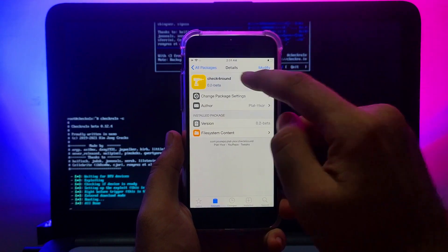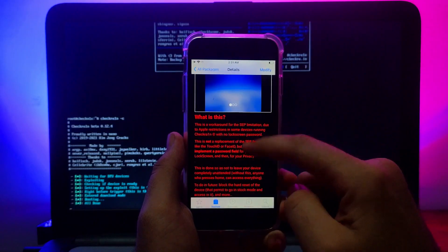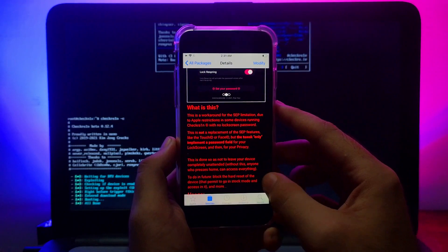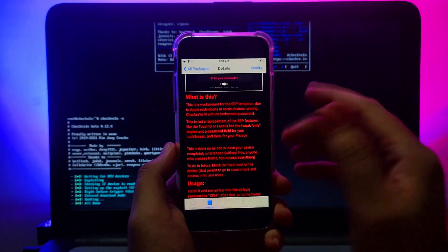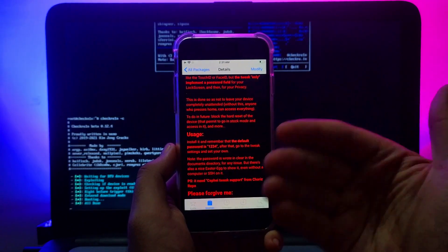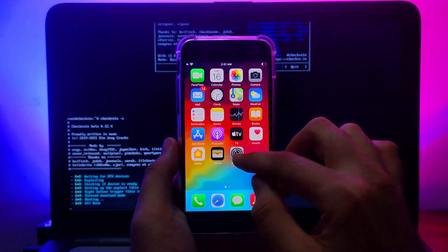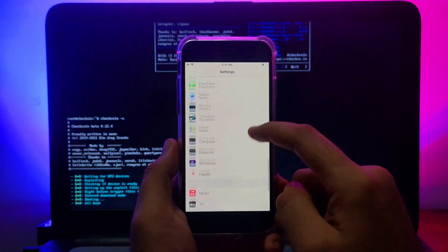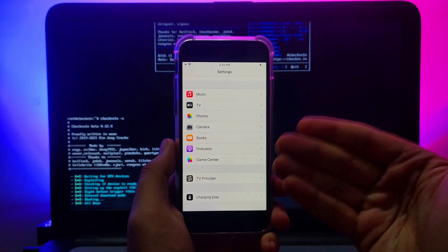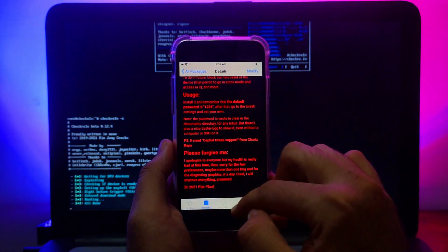The tweak is called 'checkForA11.' It is specifically for A11 devices and lets you set a passcode alongside the checkra1n jailbreak — bypassing the usual limitation. You can read the compatibility details, then after installing it you can configure it directly from Settings. Note: in some cases your tweak may not appear in Settings.